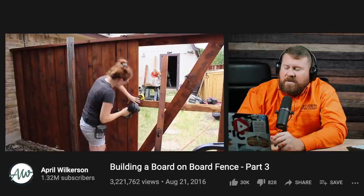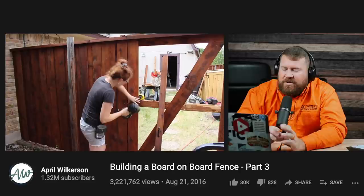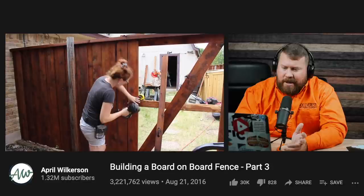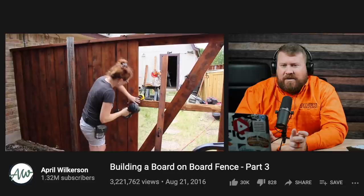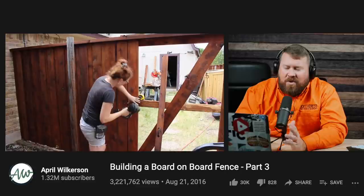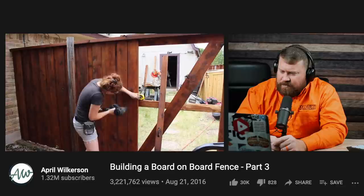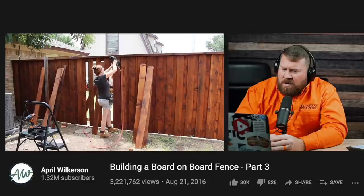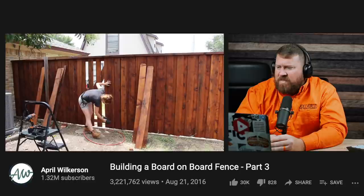April ran into a really common hiccup — she didn't start at her gate opening and then work towards the corners or the house. She would have been correct to start at the gates and move out. But one way or the other, she's going to have to fudge that spacing somewhere — she did it at the gate, but if she had started at the gate, she would have had to do it by the house. She ended up fudging a few pickets on the left, spacing normally across the gate span, and fudging slightly on the right. After everything was said and done, if you're not really looking for it, you don't notice it, and she was pretty happy with the way it turned out.